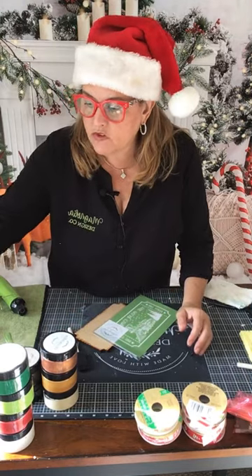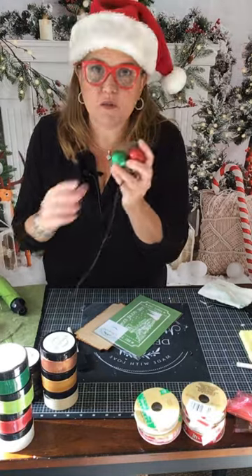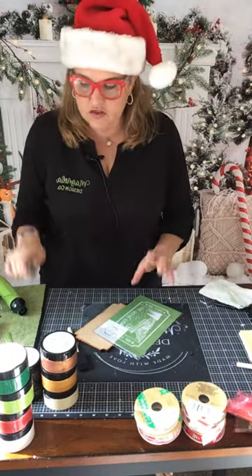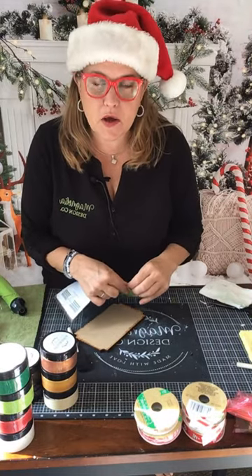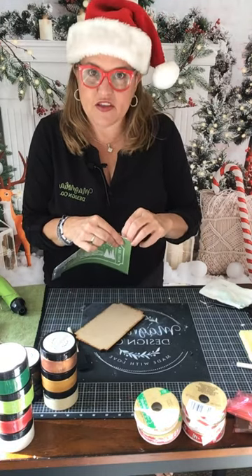I actually grabbed some ornaments that I'm going to put a little bow and ribbon on the corner just to dress it up a little bit. And I also have a marker. Let me show you the stencil first. How many of you have your eye on this kit or were planning on waiting to get it today?